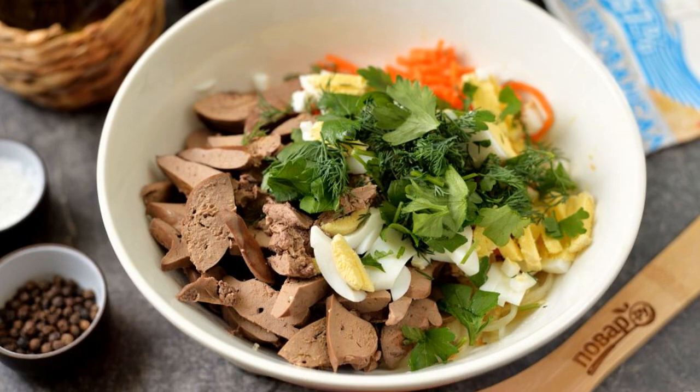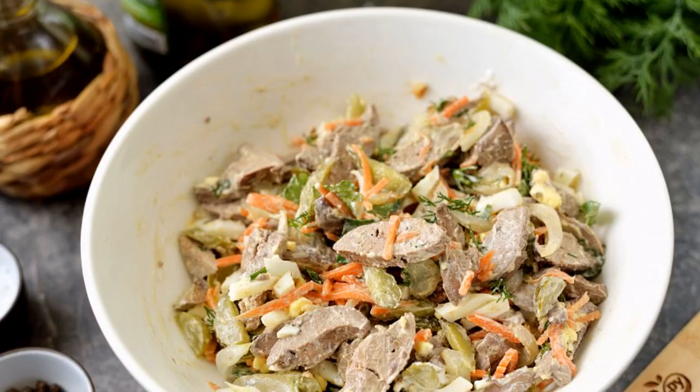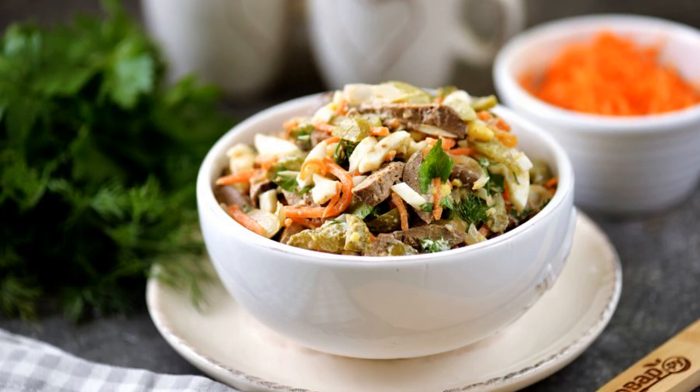Chop the greens. Chop the boiled eggs. Put all the ingredients in a bowl. Add a little salt and pepper. Season with delicious mayonnaise and mix gently. Arrange the salad on plates and serve immediately.